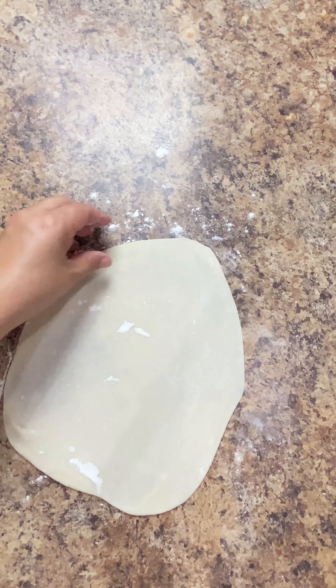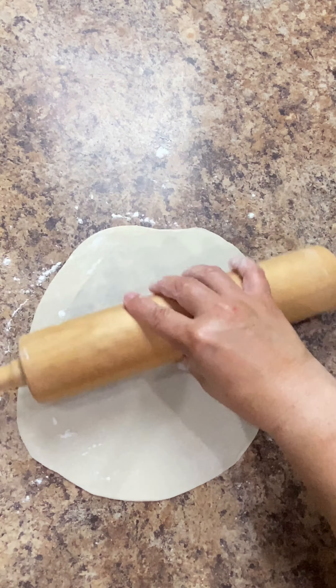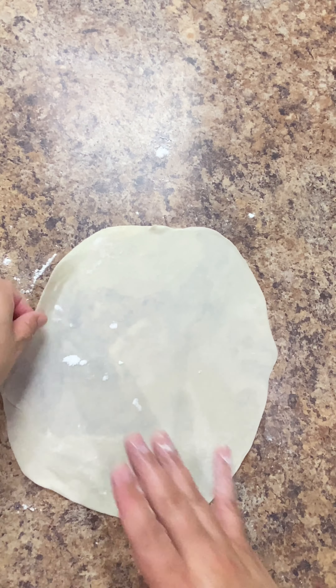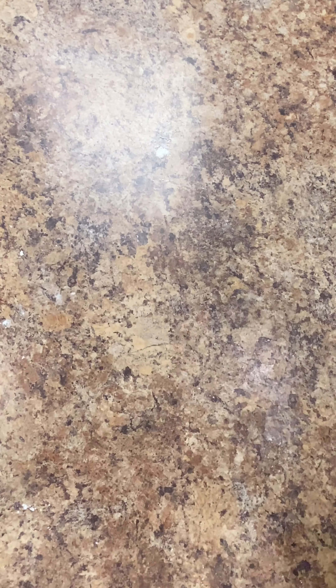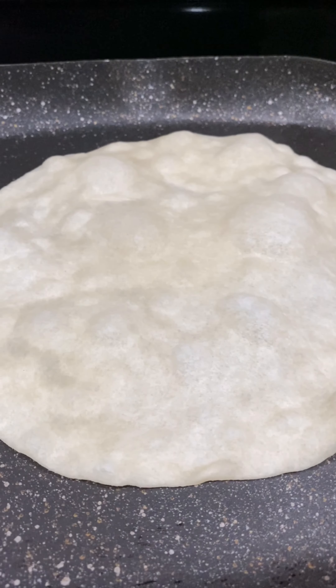If it doesn't come up perfectly round, once we get it to the size that we need, before we take it over to the preheated comal, we're going to stretch out the sides to get them nice and even. I preheated my comal over medium heat for about 10 minutes. Now we're going to take this over to the comal and very carefully place it on the comal. Cook for about eight to ten seconds on the first side or until you start to see small bubbles form.